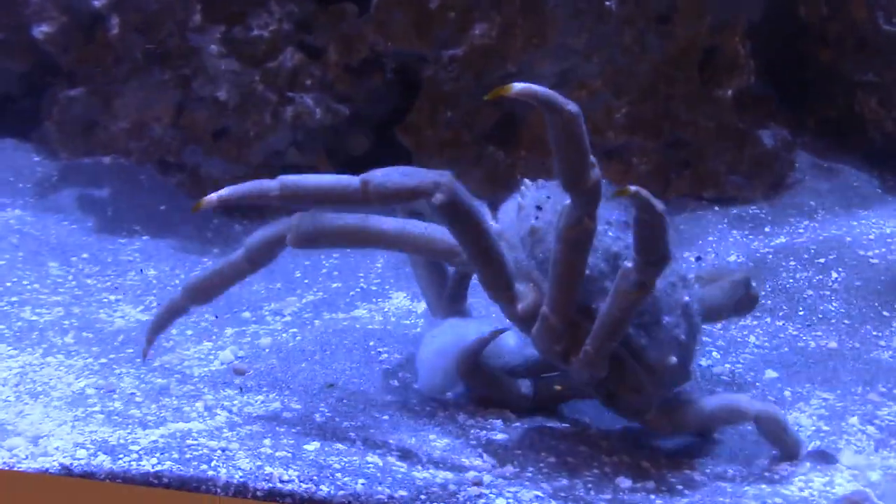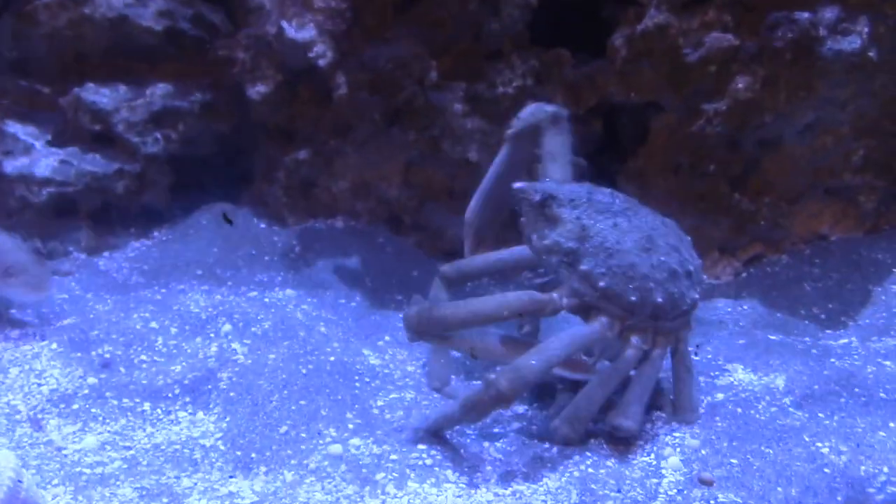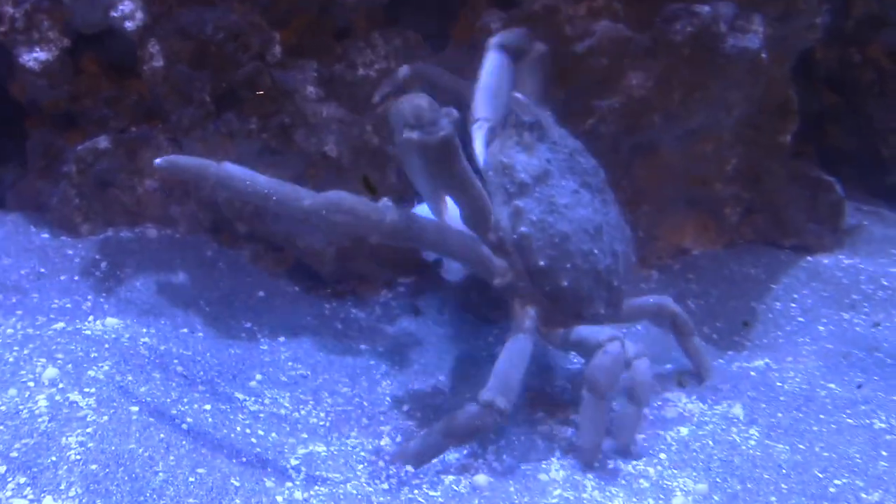There's not really any reason to be afraid of spider crabs — they're relatively lethargic and don't move very quickly. That's actually one of the reasons why they have such sensitive sensors on their legs, which help them find prey and food in the sand.